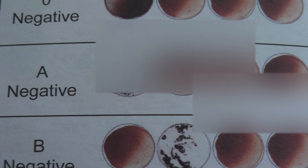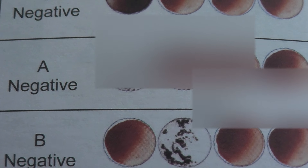I have A-negative. My mom also had A-negative, while my dad and sister are A-positive. So yeah.